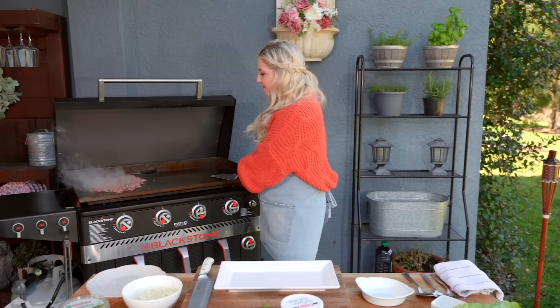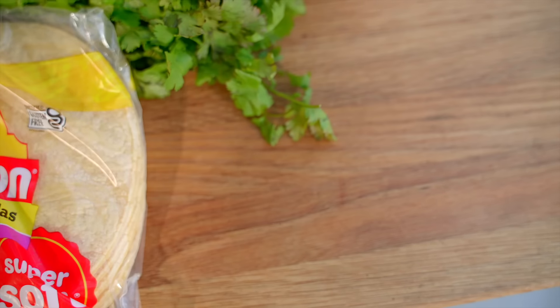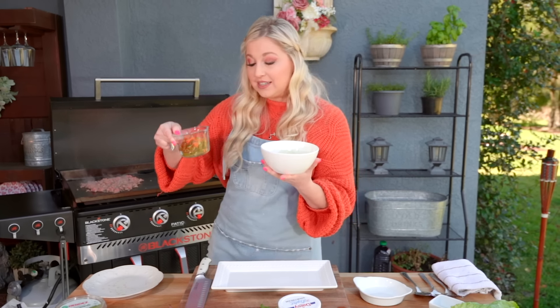Now that my beef is all chopped up, let's hit it with some onions and we're also grabbing some pickled jalapeños and carrots. I'm gonna add a little bit of oil here to my griddle — I have this on medium low, we're gonna pop it up just a bit. While the onions and the jalapeños are cooking, let me mix these up real quick.